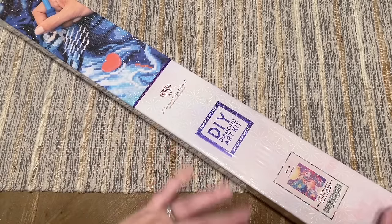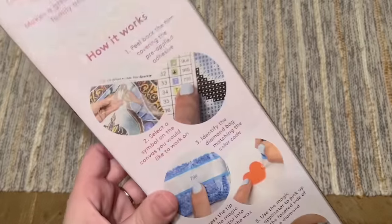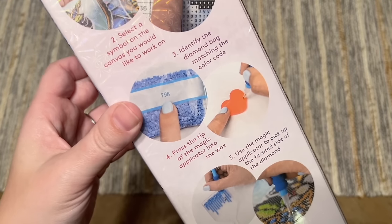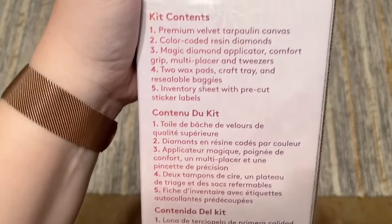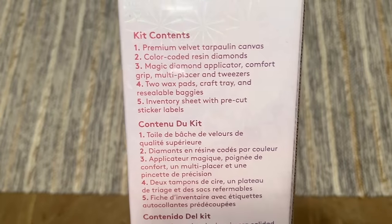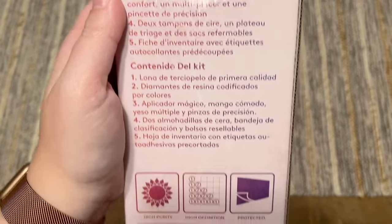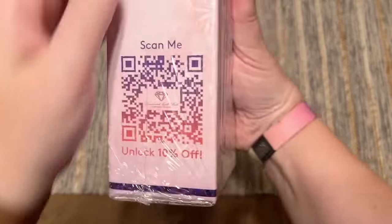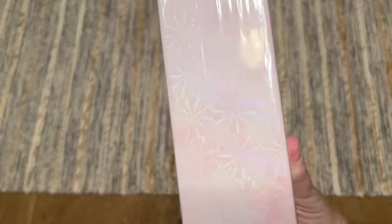There's blue branding on the box, which you'll see with their square drill diamond painting kits, and on the back you'll find information about how to diamond paint. I'll have my diamond painting for beginners video linked in the description below. Here are your kit contents written out in a few languages, and there's a QR code at the bottom that you can scan for 10% off your purchase.